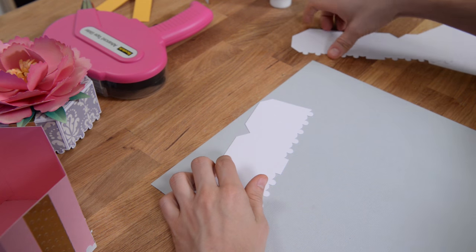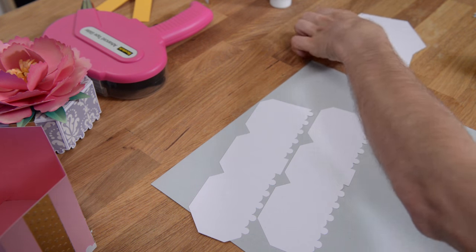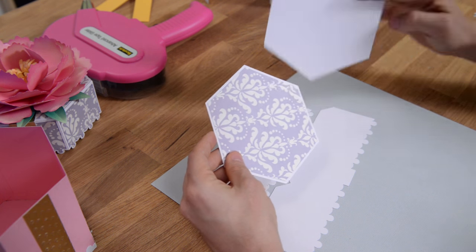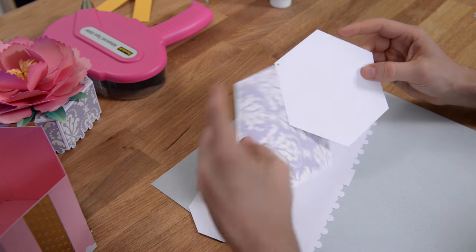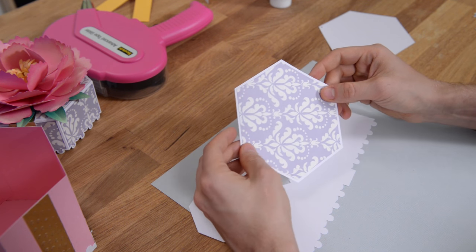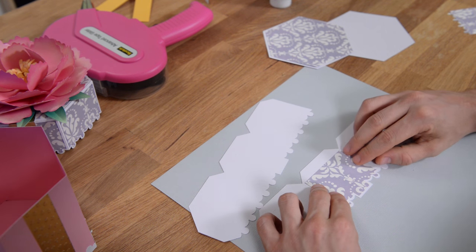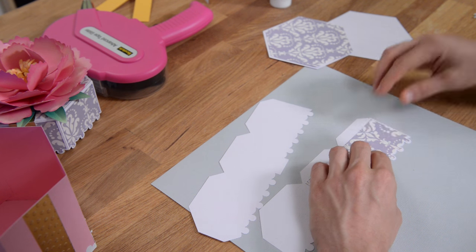Now the lid pretty much goes together the same way, with the exception of the panels we've included. You've got this large panel that's going to get glued and centered right on top of the lid. There are two pieces like this — one has a hole in it, which is your liner that goes on the inside. So your panel piece is going to get glued onto the liner piece, and then you have these little panel pieces that you're simply going to glue onto the lid of your box.